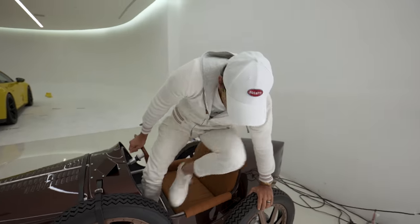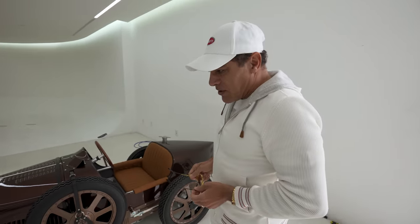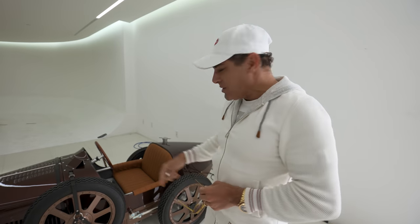That will do it for this week's video. Hope you guys enjoyed my Baby Bugatti 2. The challenge is on — I've got to find that speed limiter. But until then, be safe. Make sure you subscribe, like the video, and see you guys next week.